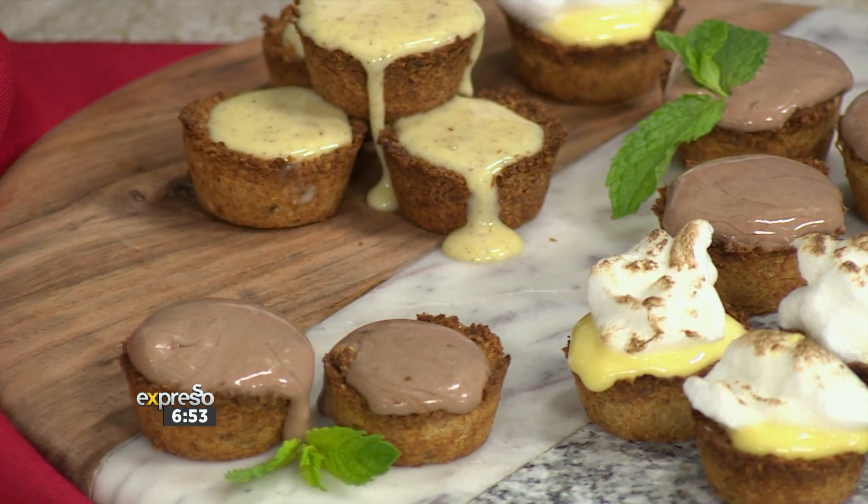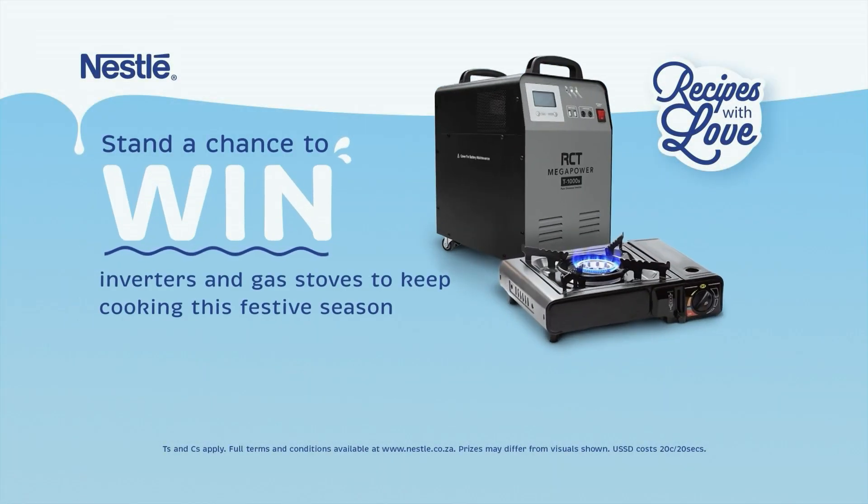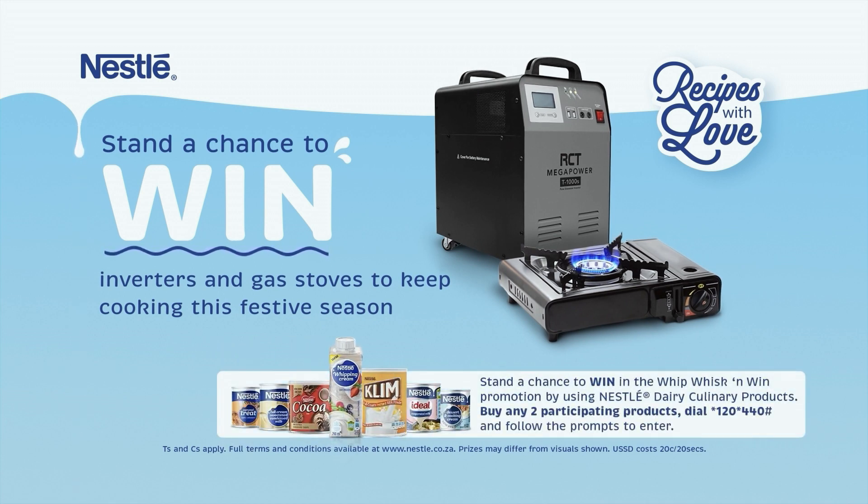I want to remind you, Mzanzi, that you get to stand a chance to win inverters, canister stoves, and Nestlé hampers to keep your cooking going this festive season. To enter the Whip, Whisk and Win competition, all you have to do is buy any two participating Nestlé dairy culinary products, dial star 120 star 440 hash, and simply follow the prompts. Stand a chance to win in the Whip, Whisk and Win promotion by using Nestlé dairy culinary products. Buy any two participating products, dial star 120 star 440 hash, and follow the prompts to enter. T's and C's apply.